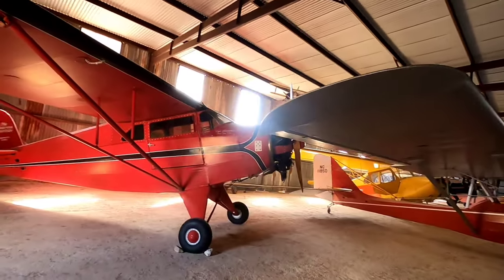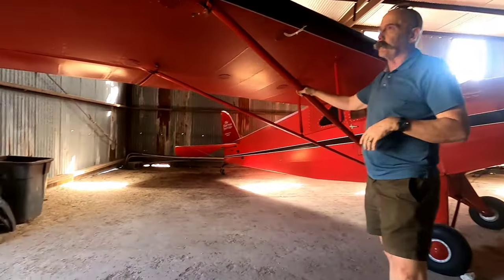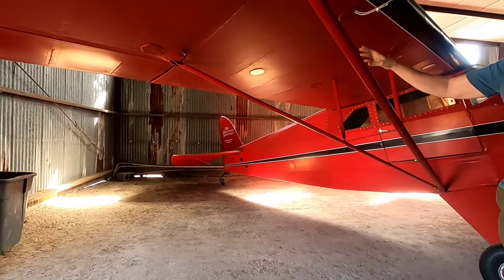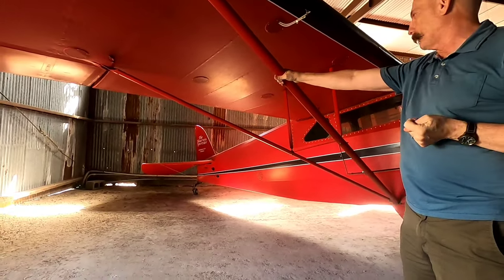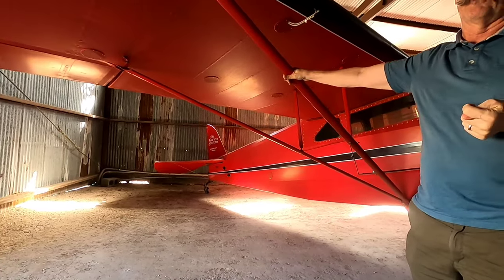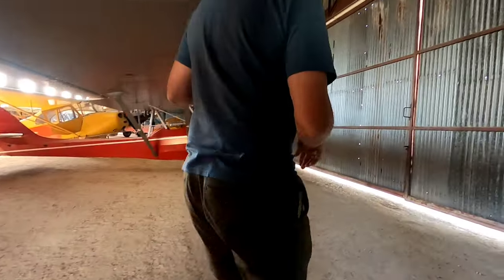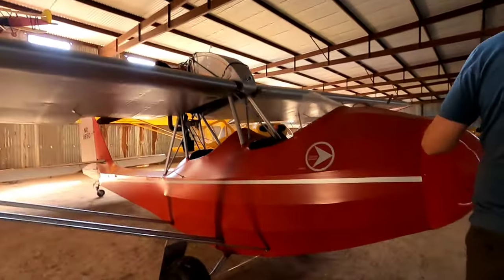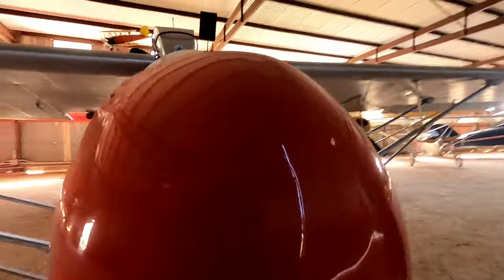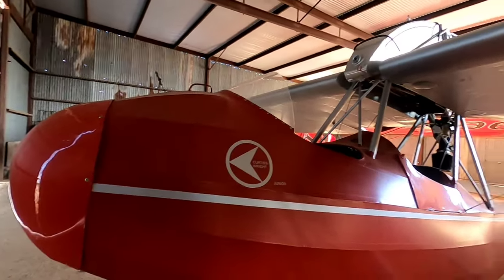Watch your head — the wings here are lower and could be right there. This local plane from Lago Vista is a 1940s design that competed against the Piper Cub — later the L-17 — in a contest for liaison aircraft for the Army. This design lost and the Piper won. This popular 1930s homebuilt is a Curtis JR — you could get plans or have Curtis build it for you. They fly this one regularly.